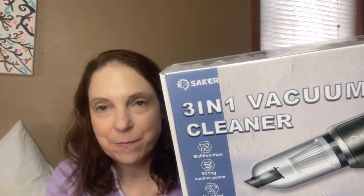Hi everyone, welcome back to my channel. My name is Kelly and today I'm going to be opening up a three-in-one vacuum cleaner from the company Saker. It does need to be charged, so I'm going to do an unboxing right now, charge it up, and then we're going to review it a little bit.